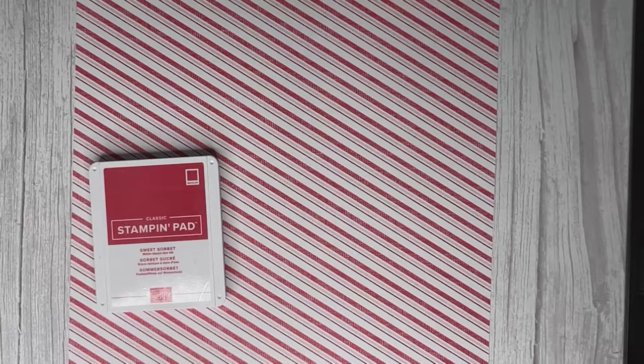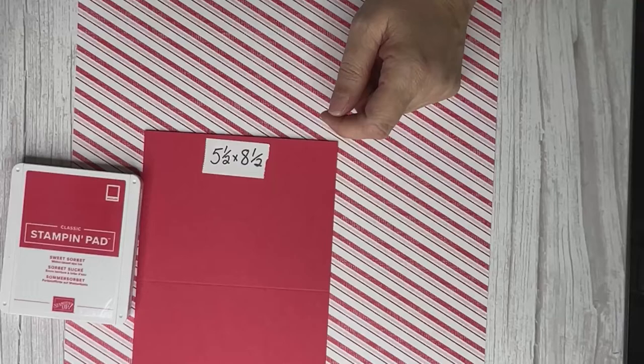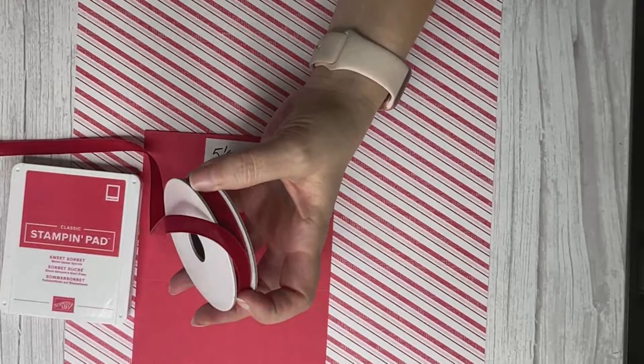Stampin' Up! is known for its coordination. We have our Sweet Sorbet ink and Sweet Sorbet cardstock, but we didn't have a Sweet Sorbet ribbon — I could have colored a white ribbon with a blender pen but I'm being lazy. This ribbon pack from the mini catalog has Garden Green and Real Red, which will work fine and give a little extra pop.